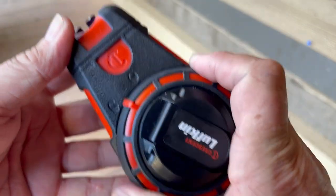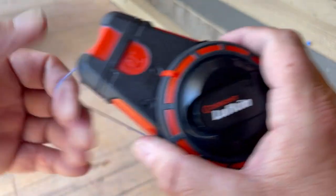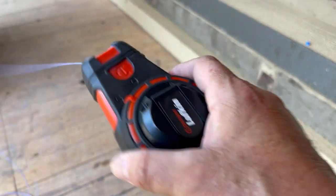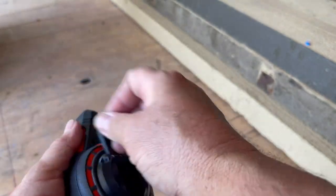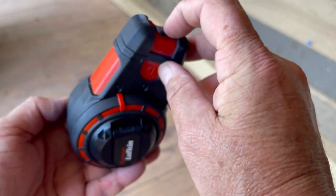It's also got the lock on here — let's pull it out a little bit, chuck it into lock, and she is locked. It's also got the six-times speed wind-up, which is really cool and really fast. The hook tucks away nice and tightly.